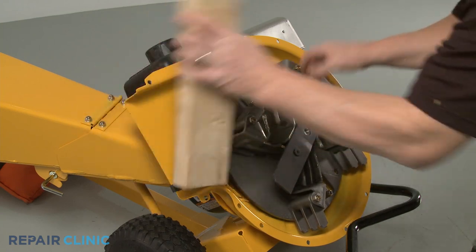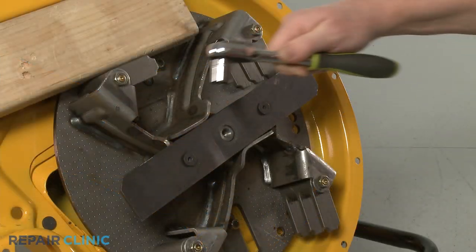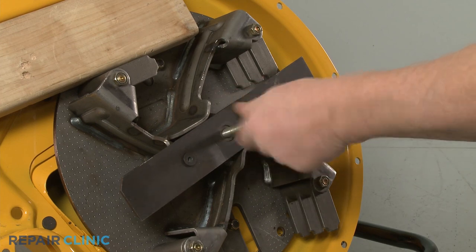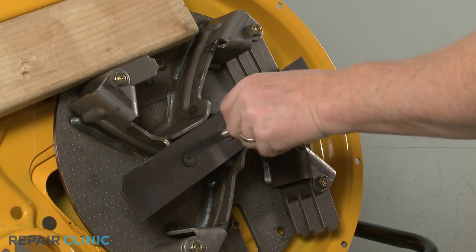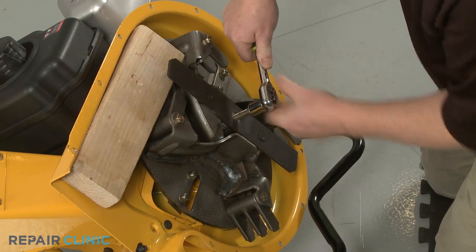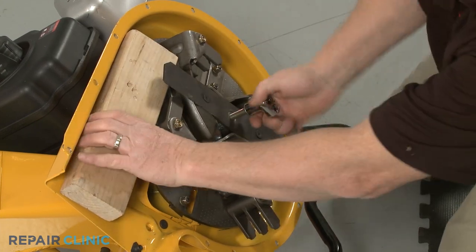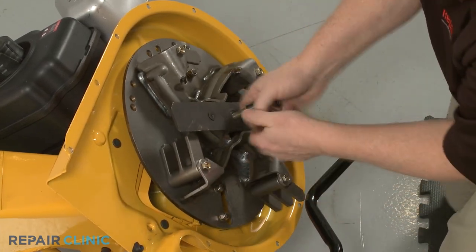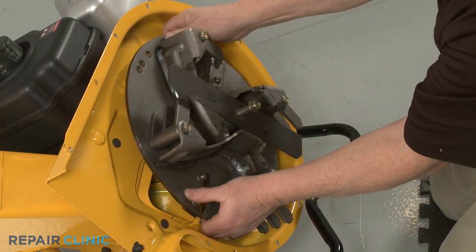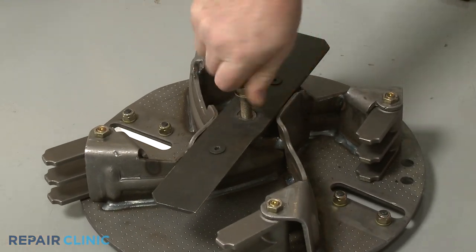Reposition the wood support to secure the impeller. Now use the 5/8-inch socket to thread the impeller removal tool into the center bolt screw hole. The bottom of the tool will then push against the bottom of the engine shaft to detach the impeller from the shaft. Once detached, unthread the impeller removal tool.